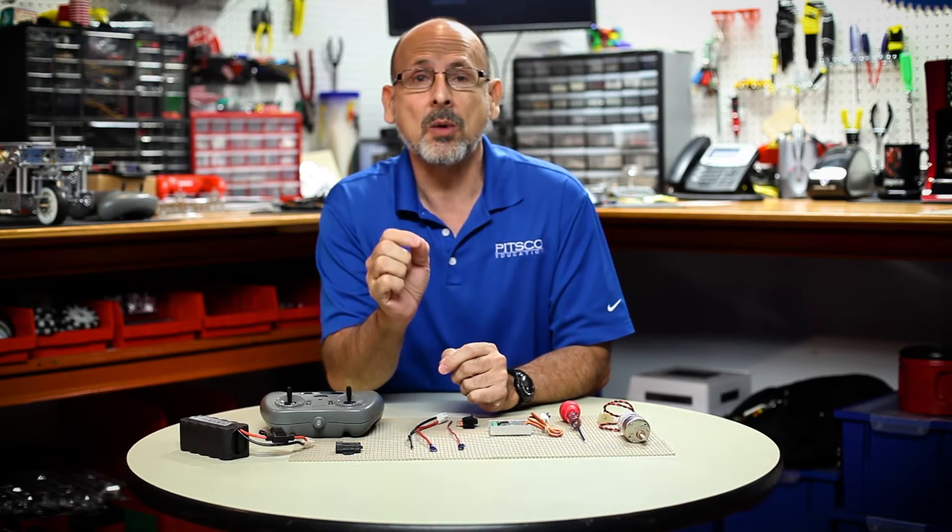Hi everybody, welcome back to the Tetrix RoboBench video series, this is Tim. Today I want to talk to you about some troubleshooting tips — specifically how to wire up your Tetrix Max RC motor controller with the wireless receiver, and we're going to go ahead and do that.